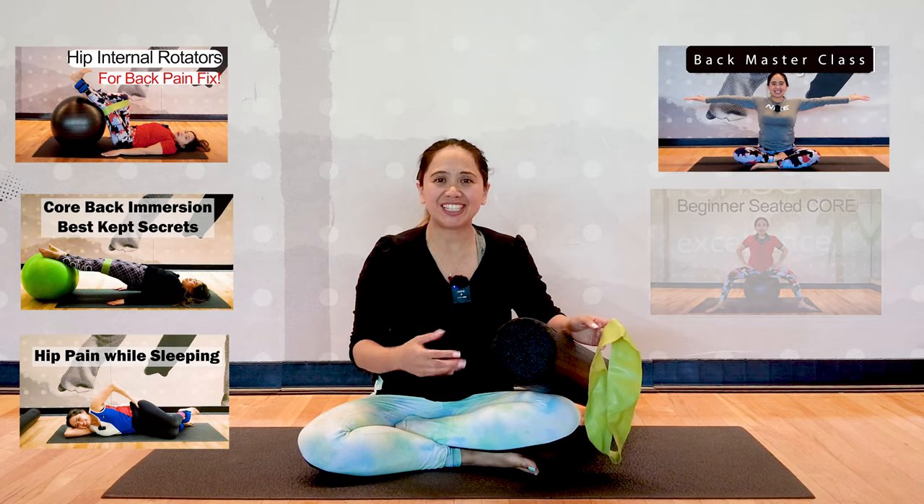In this video, I want to make sure you follow through my first six-part video series first before doing this program, so you learn more about how to engage your deep core muscles, improve your mobility, flexibility, and improve your overall posture.